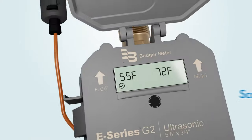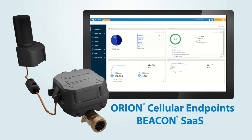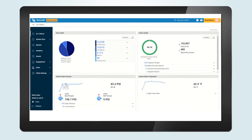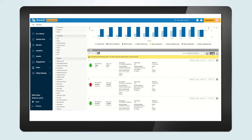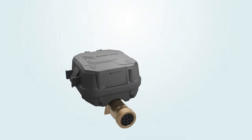When combined with Orion cellular endpoints and Beacon software as a service, smart alarms and data provide early detection to flow, temperature, and pressure disturbances. All of this actionable data empowers utilities to manage their water systems more efficiently and effectively — because when it comes to water, every drop counts.